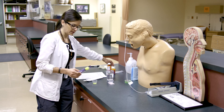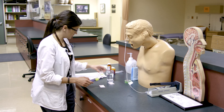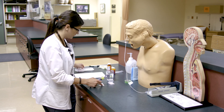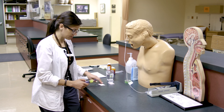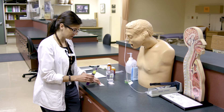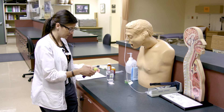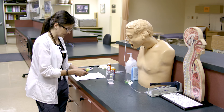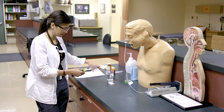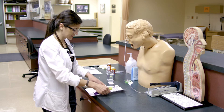We'll make a label for the Dilantin as well — patient name Chris McPherson, drug name Dilantin, dose 250 milligrams, which is equivalent to 10 mLs. Add the date, time, and signature at the bottom. Now we're ready to do our second check.